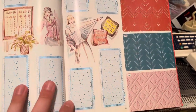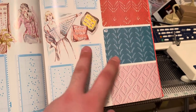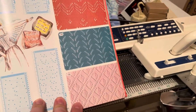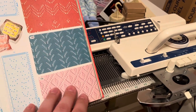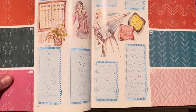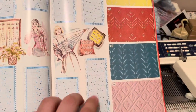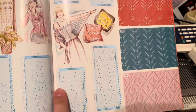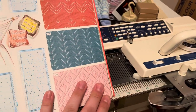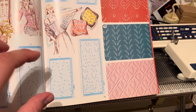Hello everyone. Today I wanted to talk about entering punch card designs into a Brother electronic machine, specifically lace designs. The techniques in this video will apply to the Brother 930, 940, 965, and in my case the 965i. Because we're using an electronic machine, we don't have to enter the entire punch card repeat — we only have to enter one repeat of the pattern.